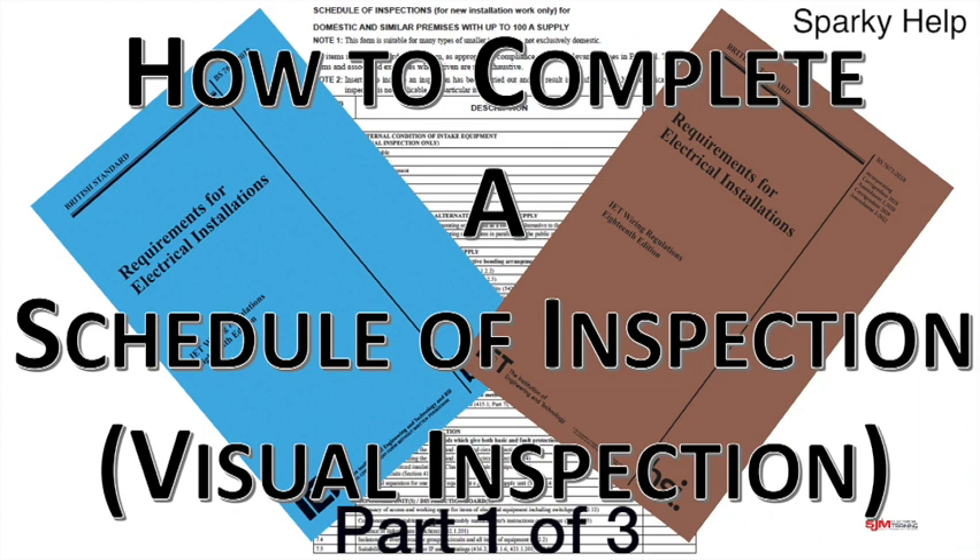Hello and welcome to another edition of Sparky Help. This time we're going to look at initial verification and more specifically this schedule of inspections. For obvious reasons this is quite a long one so it's been broken up into parts. Please like, share and subscribe to help me make these videos in the future.